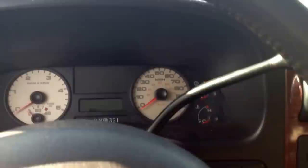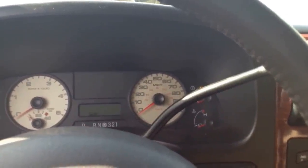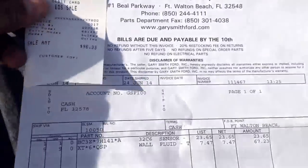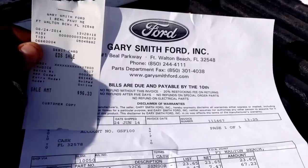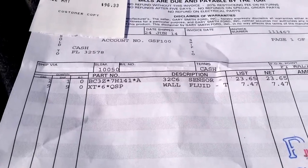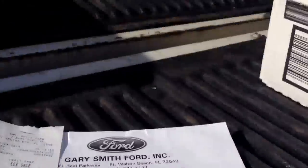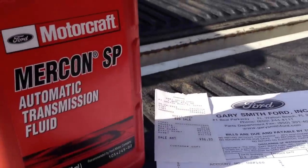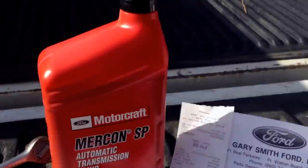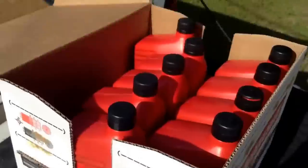First things first, I'm going to go ahead and let it drain - you want to let it drain about 10 minutes. You're going to lose about 8 or 9 quarts of fluid. I went up to the local Ford dealership and picked up a sensor, part number 7H141A - it's going to run you about $23. And I got 9 quarts of Mercon SP, which is almost $7.50 a quart. This is the only fluid you can run in a 5R transmission - anything else and you're asking for trouble.